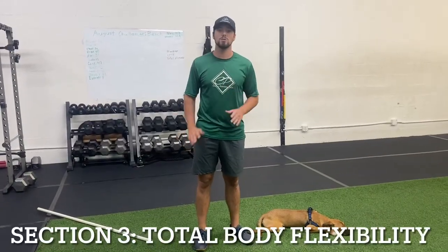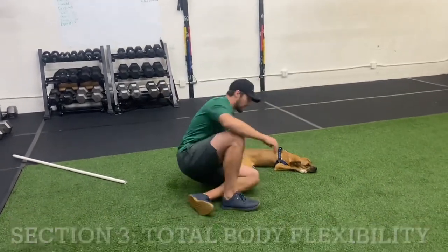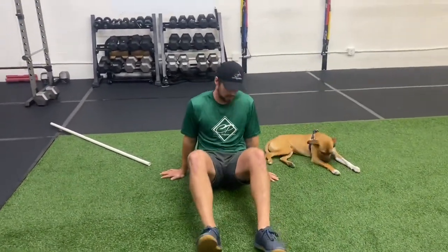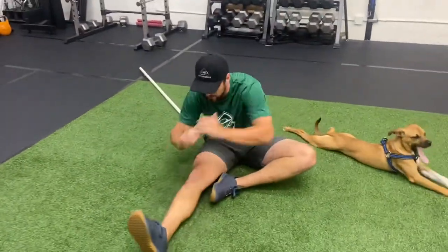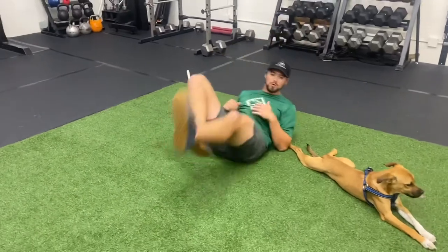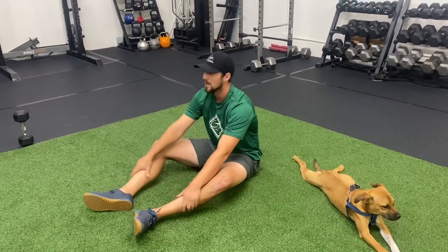This is section three — total body flexibility. The first exercise is a three-way rocking hamstring stretch. Rock backwards with two legs, rock forward with your right leg and reach toward your toe, back with two, forward with one, back with two, and then forward with two. All three of those together count as one rep.